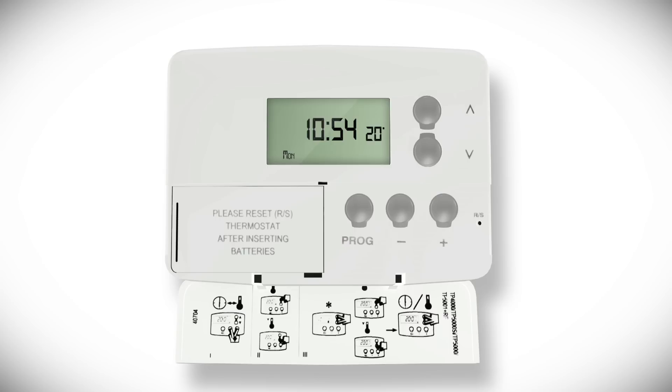To change the temperature display from Fahrenheit to Celsius, press the down arrow button and the minus button to switch from one to the other.